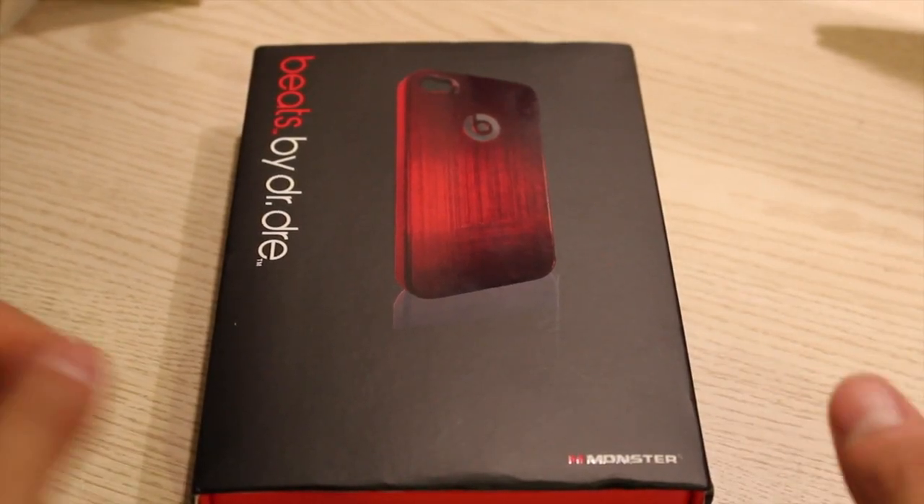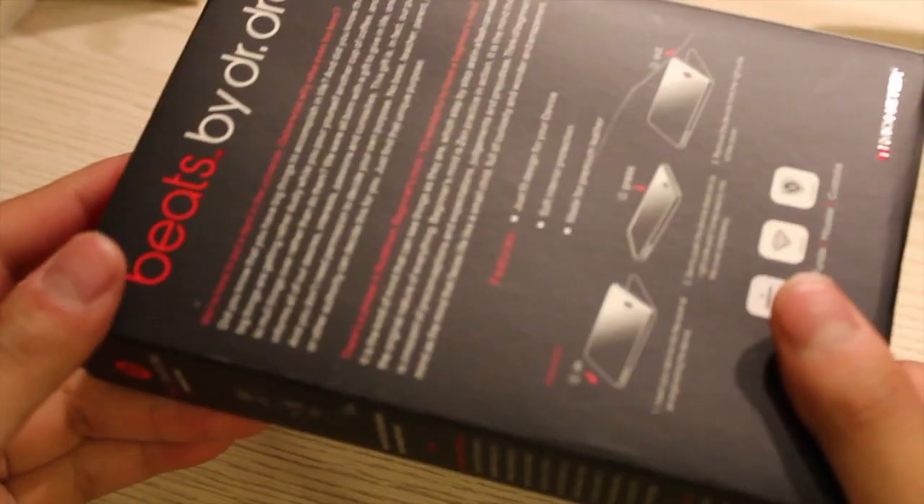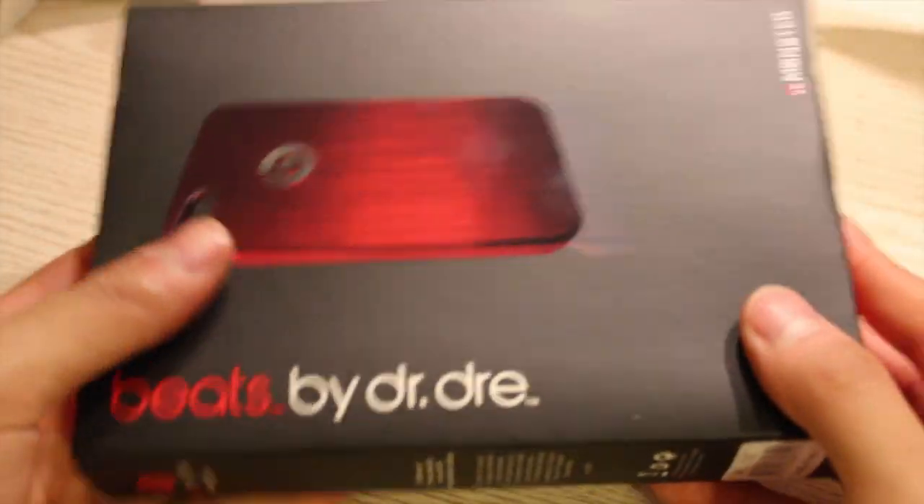Hey guys, today I'm going to be doing a quick unboxing of the Beats by Dre iPhone 4 case. So let's see what's inside here.